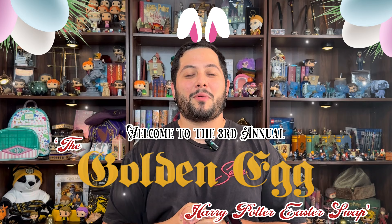Hey everyone, this is Michael V and welcome to McDorks. All right, you guys, first off I want to start off by saying happy Easter. Welcome to the third annual Golden Egg Harry Potter Easter swap.